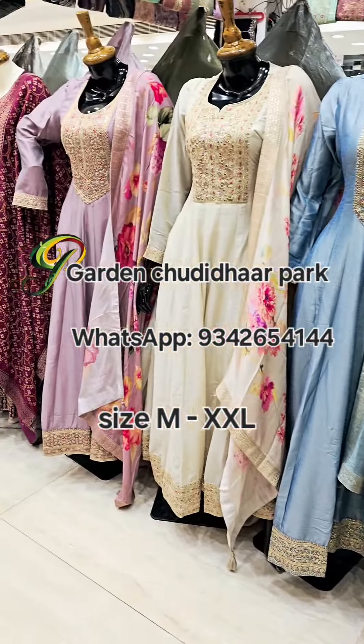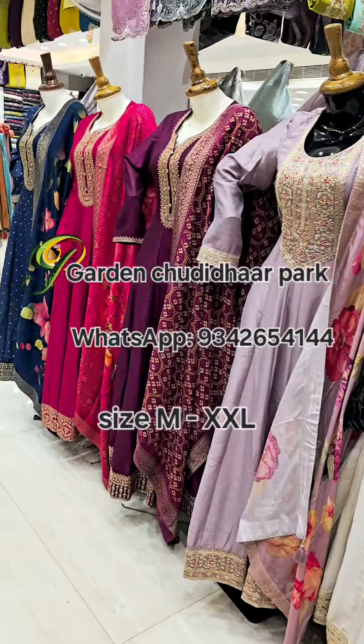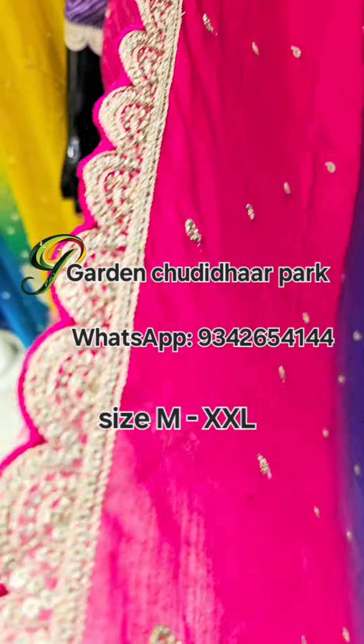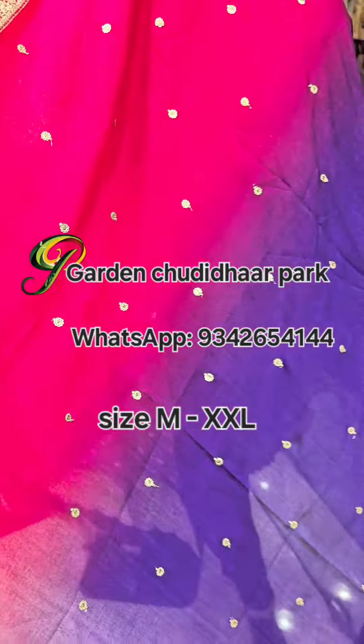You can send your orders anytime. We deliver all over Tamil Nadu and all over India. Free shipping!